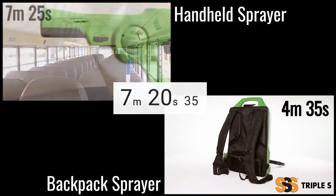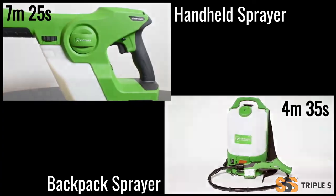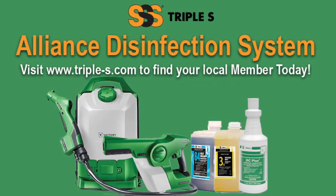With the SSS Alliance Disinfection System, fighting germs just got easier. Available from your local SSS member. Find yours today.